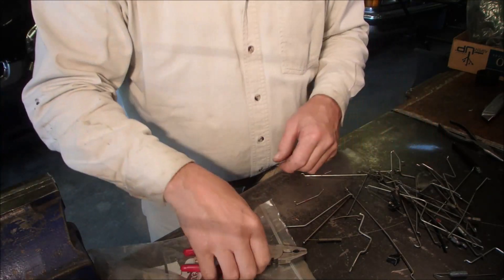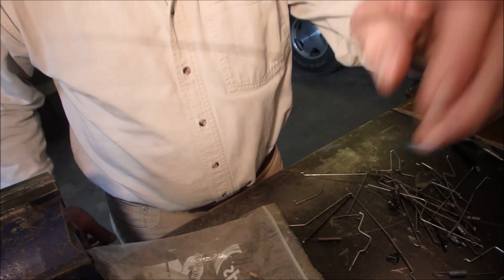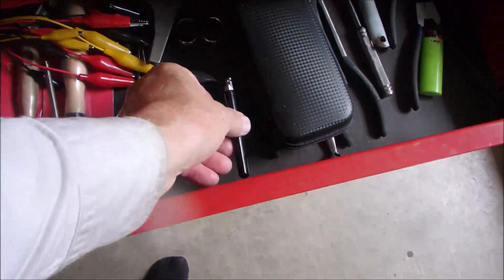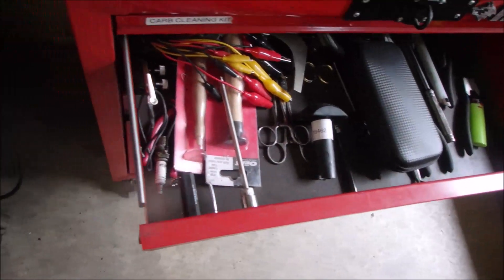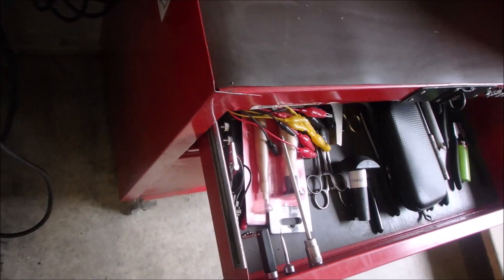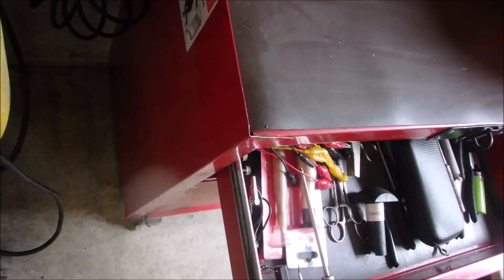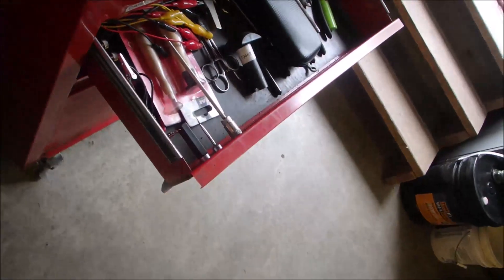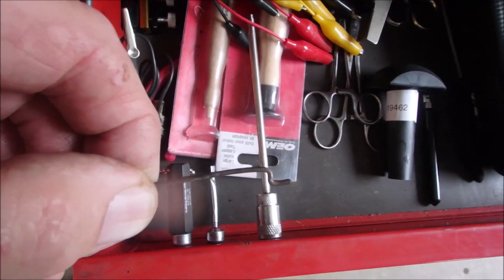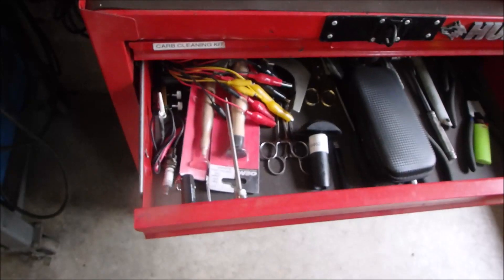Thank you, Samuel. All good. Z-bend maker in the drawer. And I'm just looking for something... there it is. That's the first Z-bend I made with it. Thanks for watching.